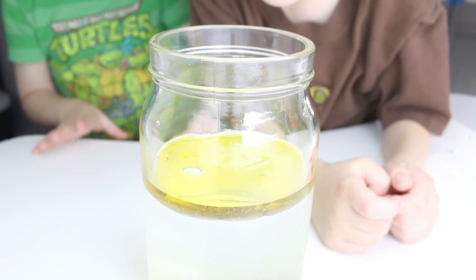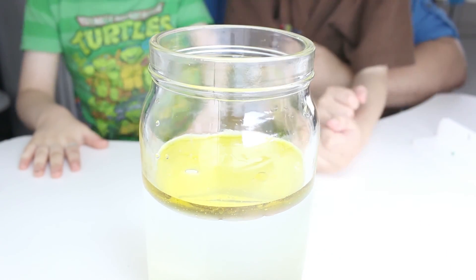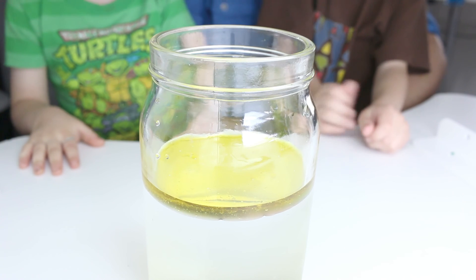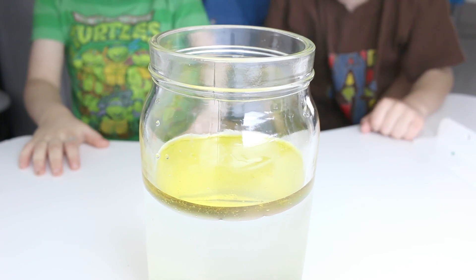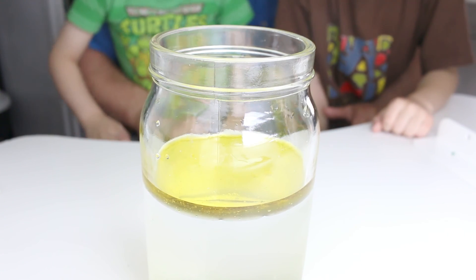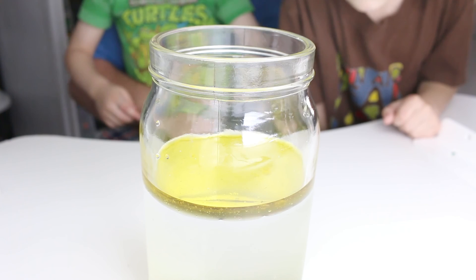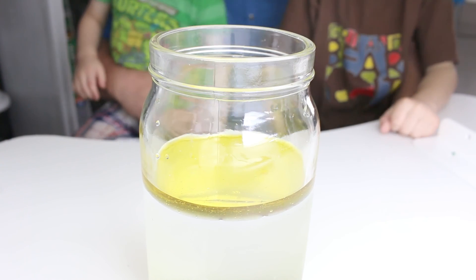That is looking like pee, you guys! It actually looks like paper! We need to get out the colors. So what colors do you guys want to use for this experiment? I want yellow. That's Q-tips — we've got blue.